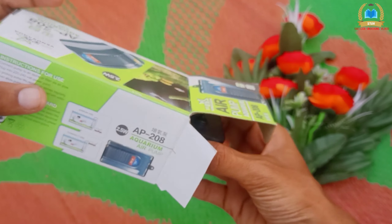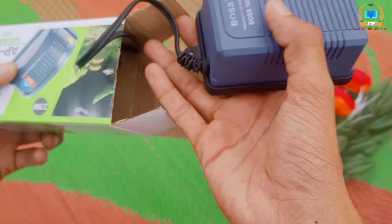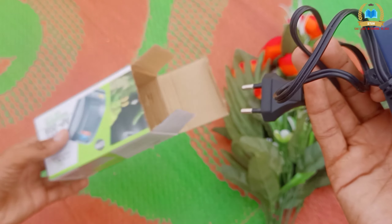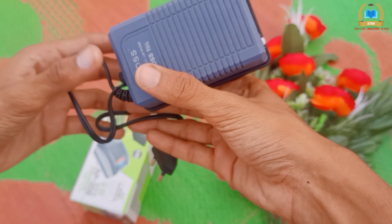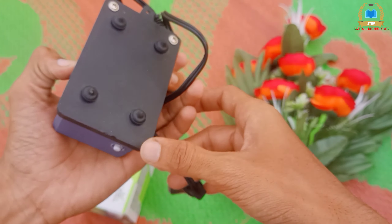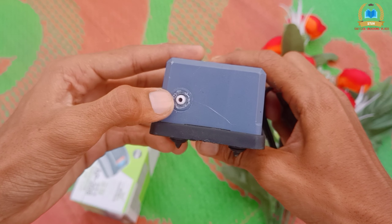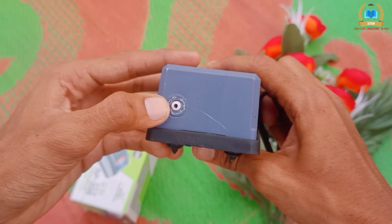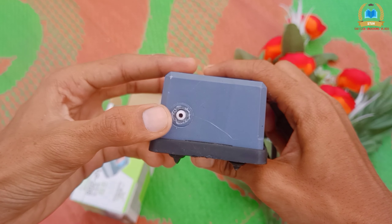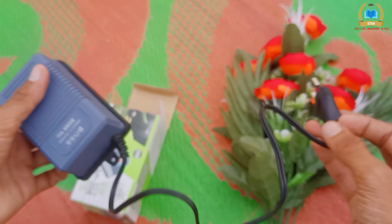This is the box and this is the product. This is the package. This is the manual. This is the plug — model 108. This is the cell and pipe. This is the switchboard.